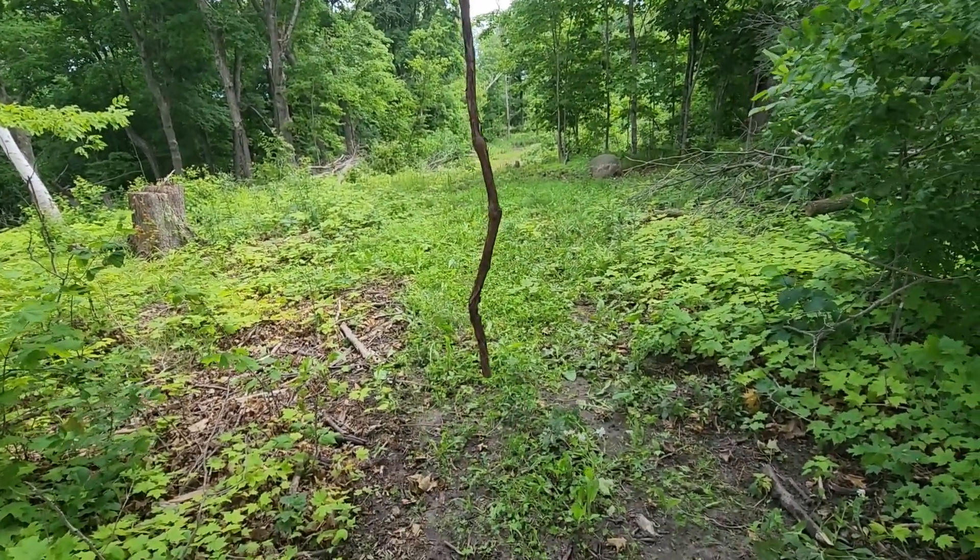We've got a stand right there. It's not super high, but I love putting stands up next to big trees because the deer are generally right in front of me. I put my stands low because I want my dad to be able to hunt out of them — that one is maybe 10 feet off the ground — but because it's a big tree I honestly have never been picked off this stand. We've had that stand up probably seven or eight years now — a really great spot, especially during the rut.